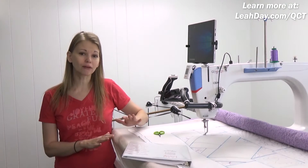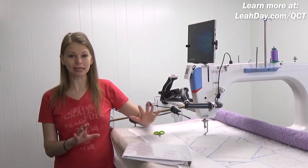Hello my quilting friends! My name is Leah Day and welcome to this video about Quilter's Creative Touch. I've had about a week of experience working with this and I wanted to share my initial observations, a few tips I've just picked up from getting started, and some best practices I think are really important to mention.